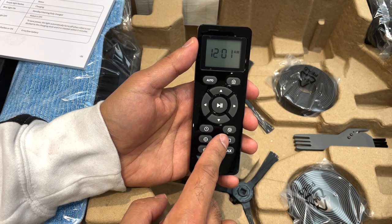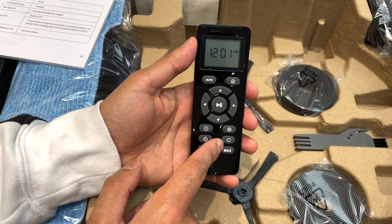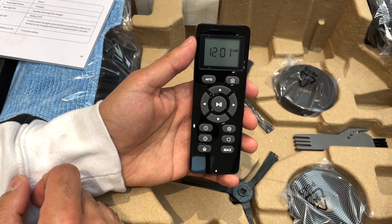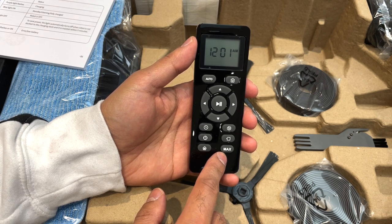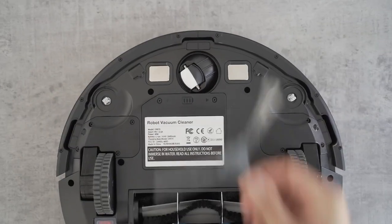On the right-hand side, the top button is to schedule the vacuum to start working at any time you set during the day. The second is edge cleaning — the vacuum will clean the edges of the room alongside a wall. The last button, labelled Max, is for maximum suction in a single room and is set to auto cleaning mode. Now let's take a closer look at the vacuum itself.